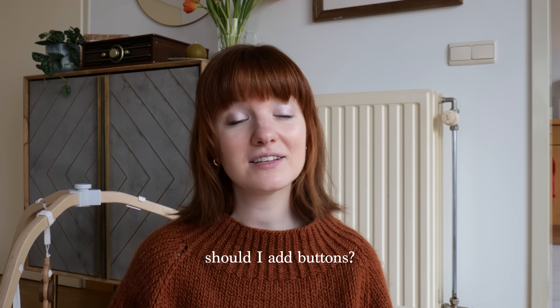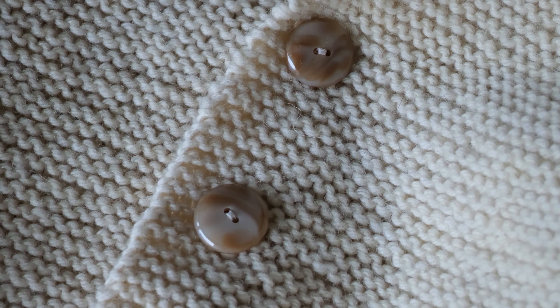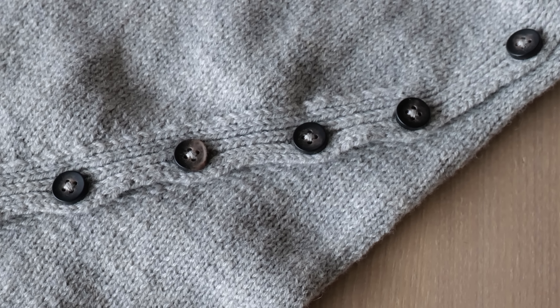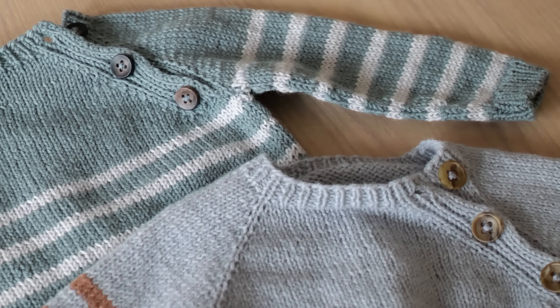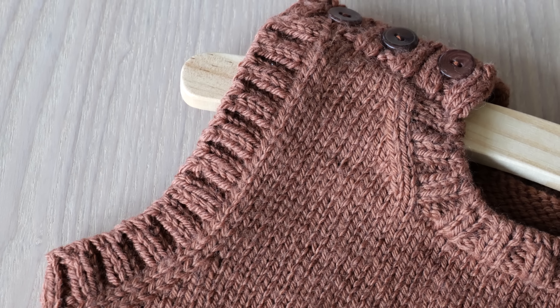I would definitely recommend investing in a set of DPNs if you know you'll be knitting a lot. For buttons or snaps, just go for whatever you like — that was another thing I got a lot of unsolicited advice on, that I would hate doing them up, which just wasn't true. Buttons are very cute, but the one thing to keep in mind is that they're a choking hazard. Always inspect the garment before putting it on the baby to make sure the buttons are very secure so they don't come undone while they're playing.